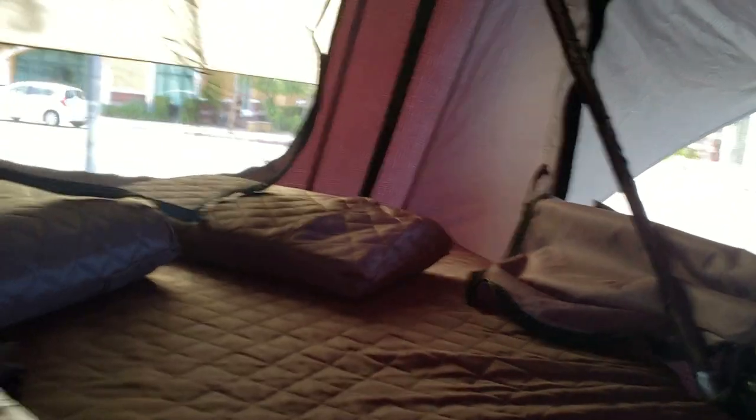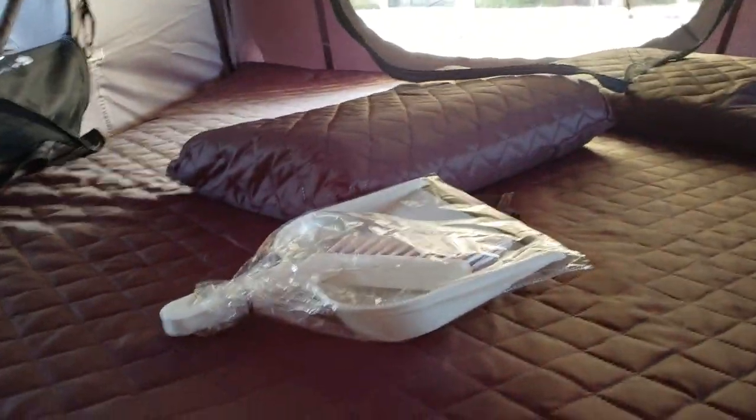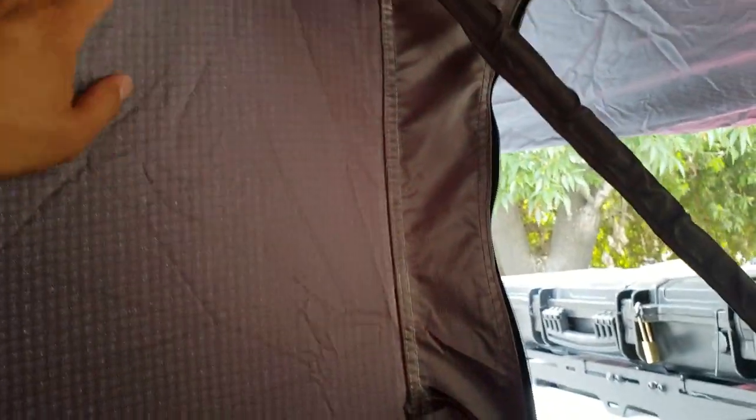It's very roomy — I believe it can actually fit two adults and one kid. It also comes with this thick mattress — I believe it's three inches. The materials are pretty solid. I've seen some of the high-end brands out there and I've actually been in one, and I can tell the materials are pretty much the same. The stitchings are also nice — it has double stitching on the windows and the corners. Let's see how these things hold up after a few usages, but so far so good, I'm liking what I'm seeing.